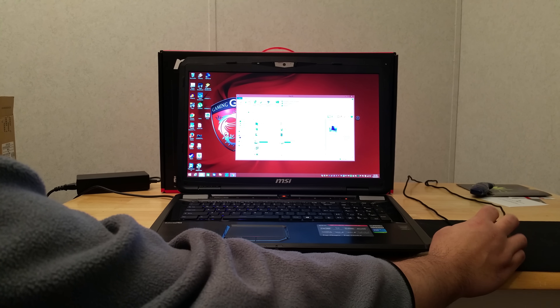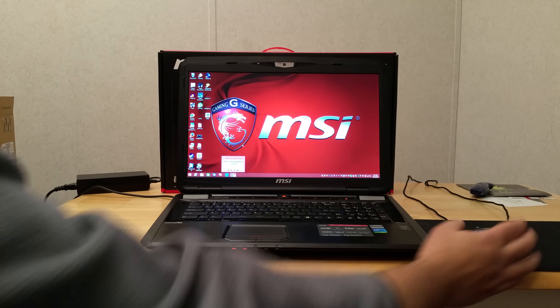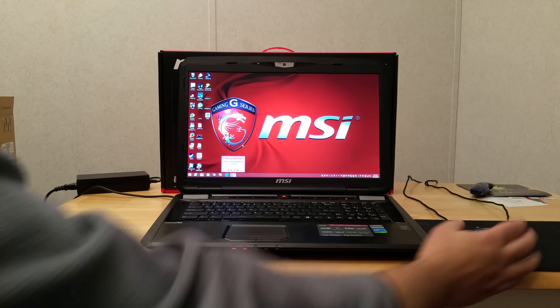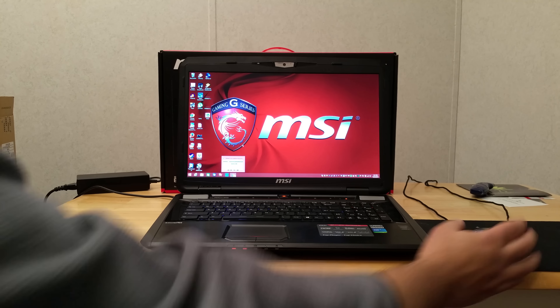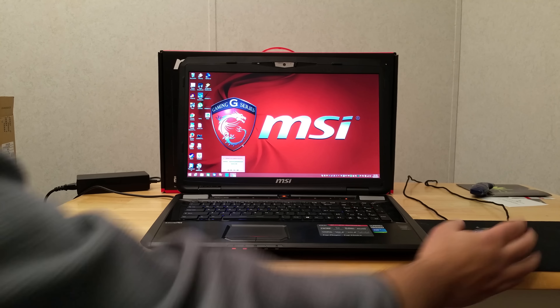You definitely need a solid state drive — when I first tried it with just the stock one-terabyte hard drive it was really slow. There are free programs out there to transfer all your partitions over; it had about four partitions, some hidden, including a system partition and a restore partition. I moved all the partitions over to the SSD and then wiped the one-terabyte drive, which I'm now using as a games and storage drive for all my Steam games.